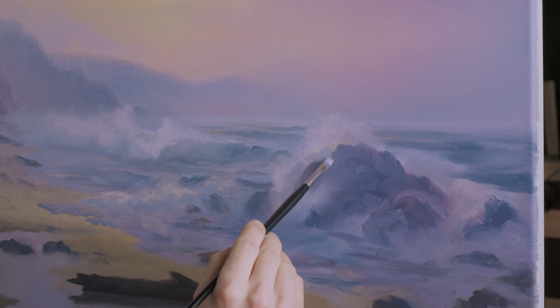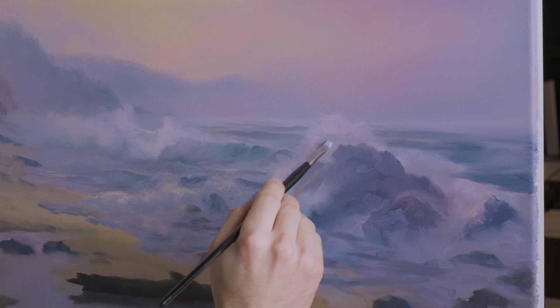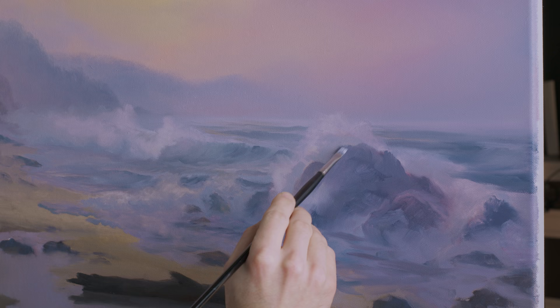Now I'm going to drop in some shadow right here underneath this big splash, kind of up against the rock. This is just a quarter-inch brush — you could use a three-quarter brush or even a filbert brush, whatever detail brush — it doesn't matter.